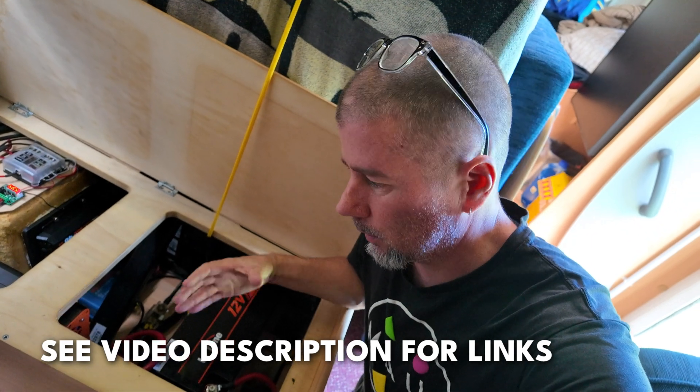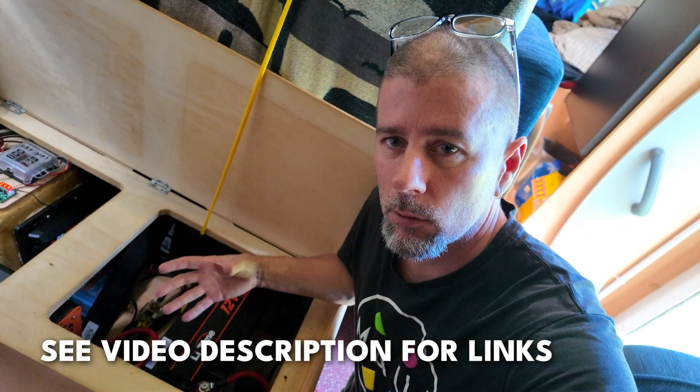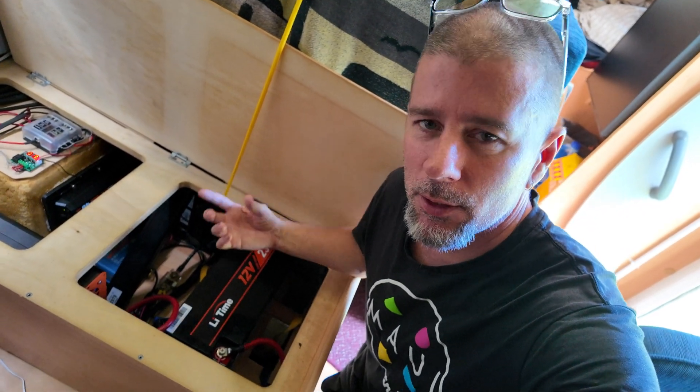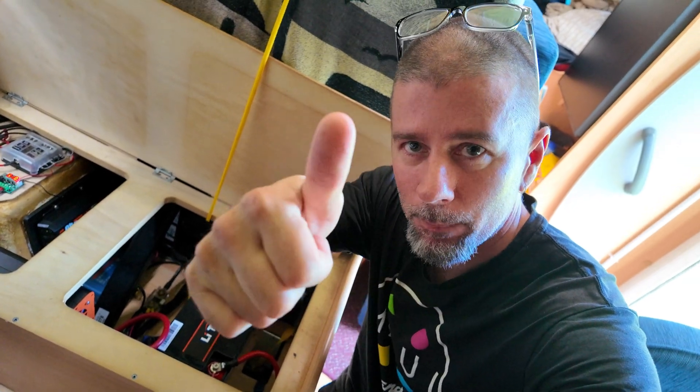There are a whole bunch of other capacity batteries available if you're looking for something smaller or even bigger. Thanks for watching, guys. Thanks to LiTime for sending me this unit to check out, and I'll catch you guys on the next one. Peace.